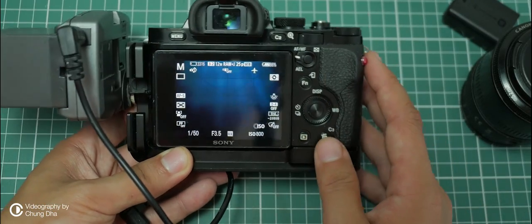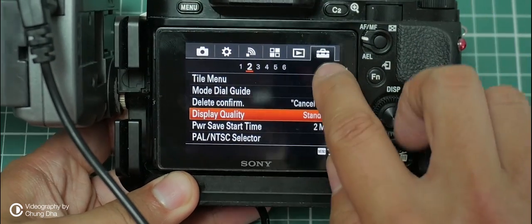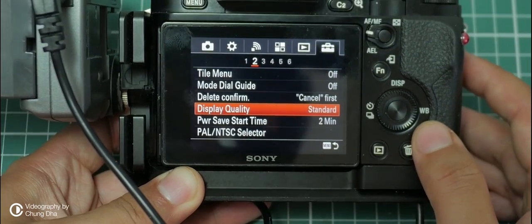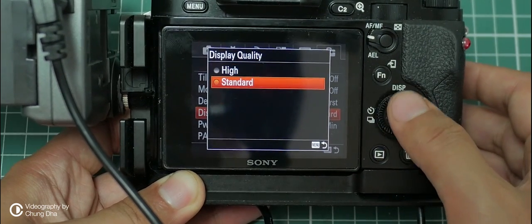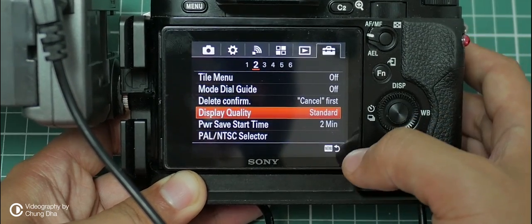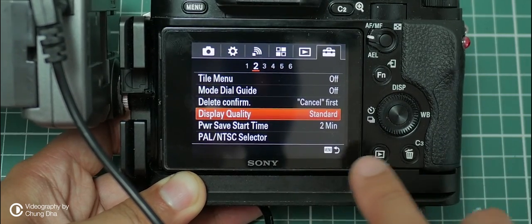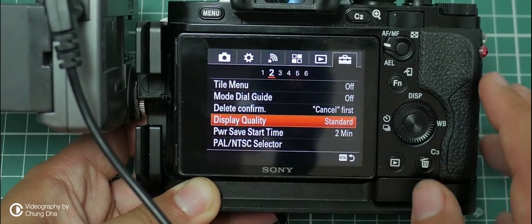There are a few things you have to change inside the camera menu to extend battery life even more. Go to the gearbox tab — on the second tab there is Display Quality, and normally it will be set on High. But if you test it yourself, High and Standard don't have any visible difference on the monitor or inside the EVF. If it's set on High it uses quite a lot of power, so it's recommended to set it to Standard to preserve power.